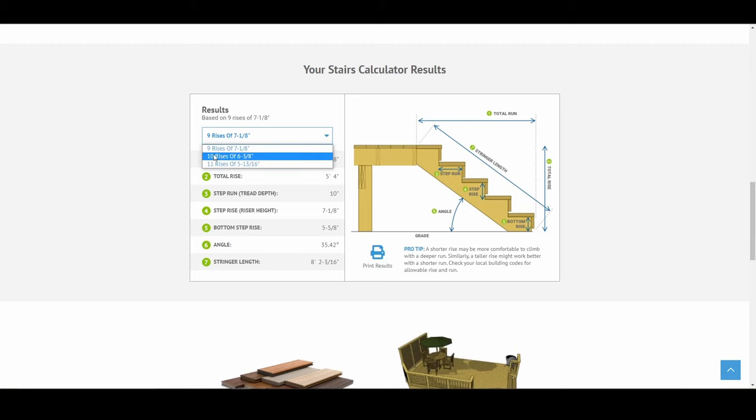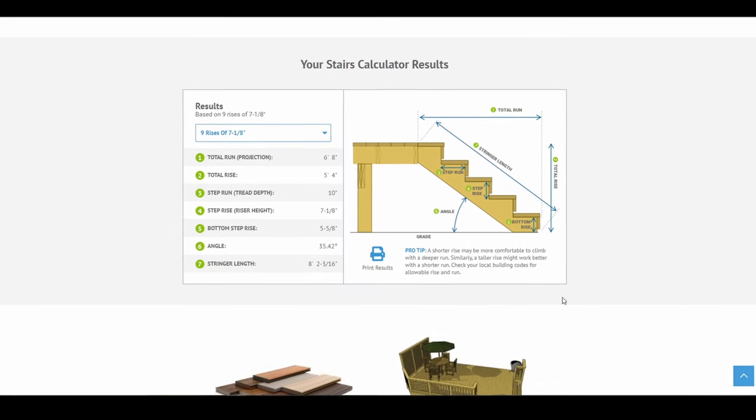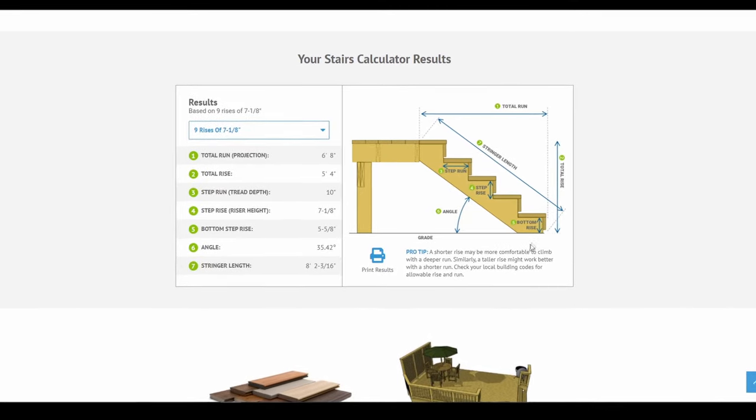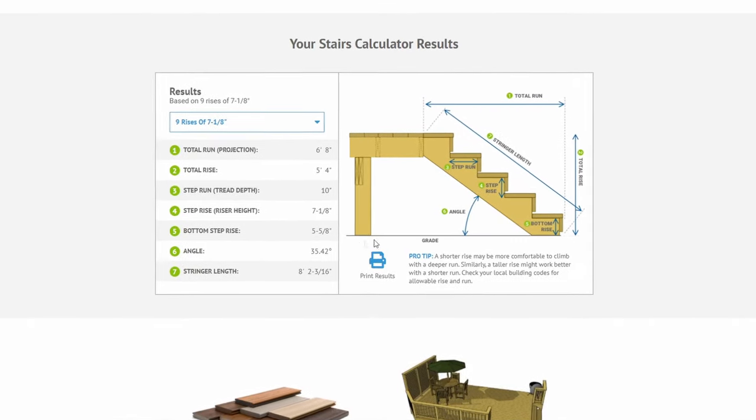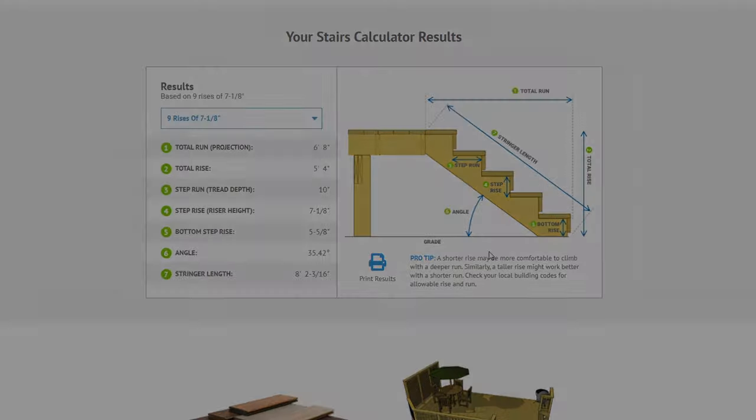I'm going to leave it at nine rises. My step run is 10 inches and my step rise is seven and an eighth — these two numbers are going to be huge when doing your stringers. The other thing to remember is that your bottom step is actually going to be shorter than the rest of your steps, and they have the measurements here for you: for the bottom step it's five and five eighths. You've basically completed the hardest part — finding all of your measurements.